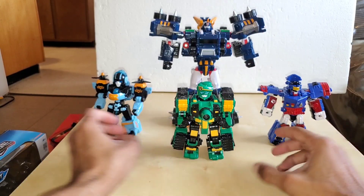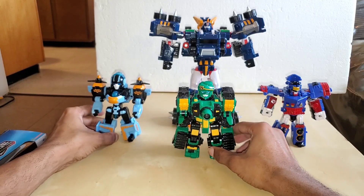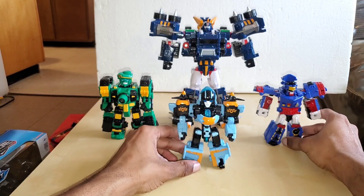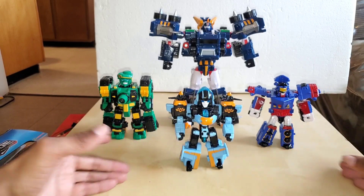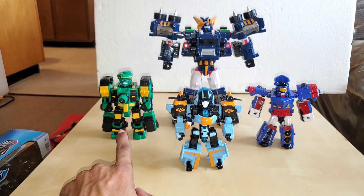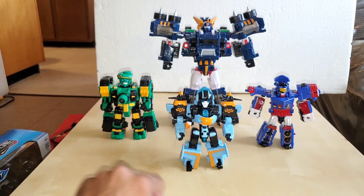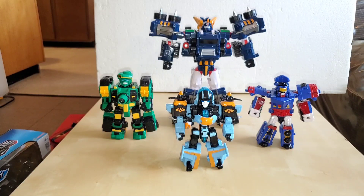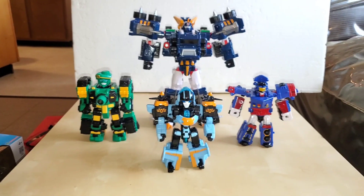Put him in the background and there you have Sergeant Ultra Commander with his ToeBot Rangers — Crosswind in the front, Jackhammer on one side, and Riptide on the opposite side.